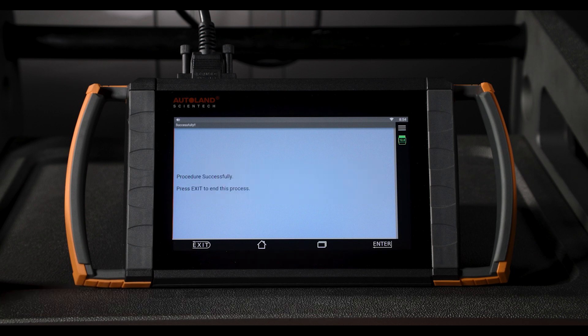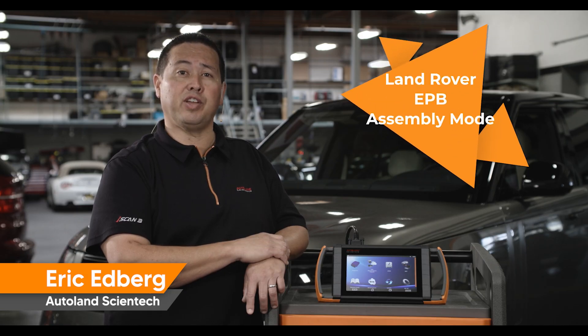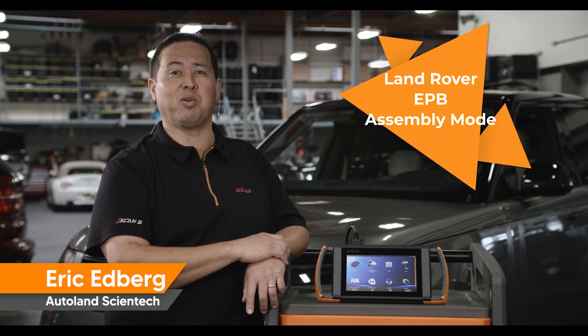Assembly Mode has been successfully disabled. Press Exit to end. Thanks for watching — check out our other videos for tips and procedures for Land Rover vehicles.